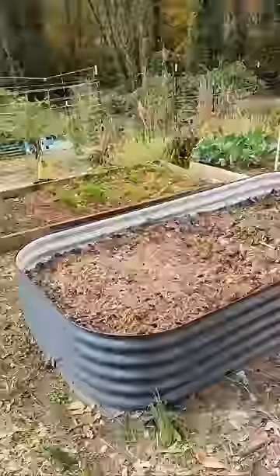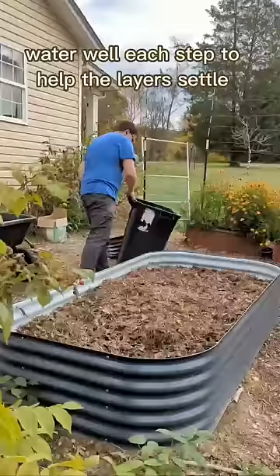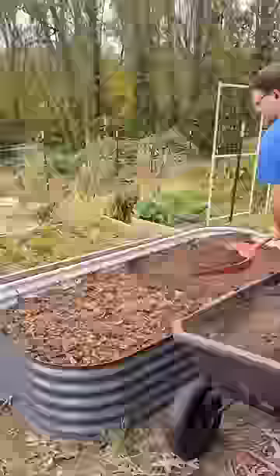Then we are adding grass clippings, shredded leaves, and some kitchen scraps. The carbon and nitrogen-rich material are both important to have, so that it will decompose and break down evenly and not steal nutrients from the soil.